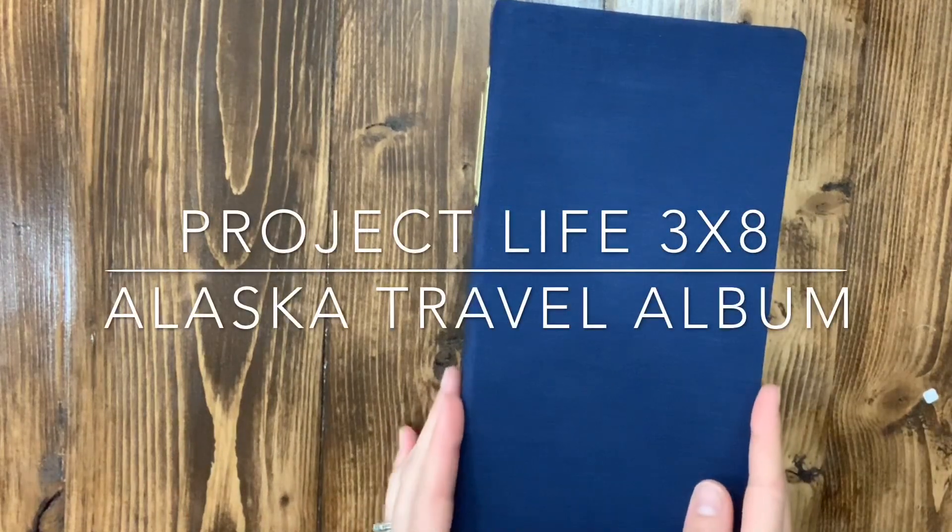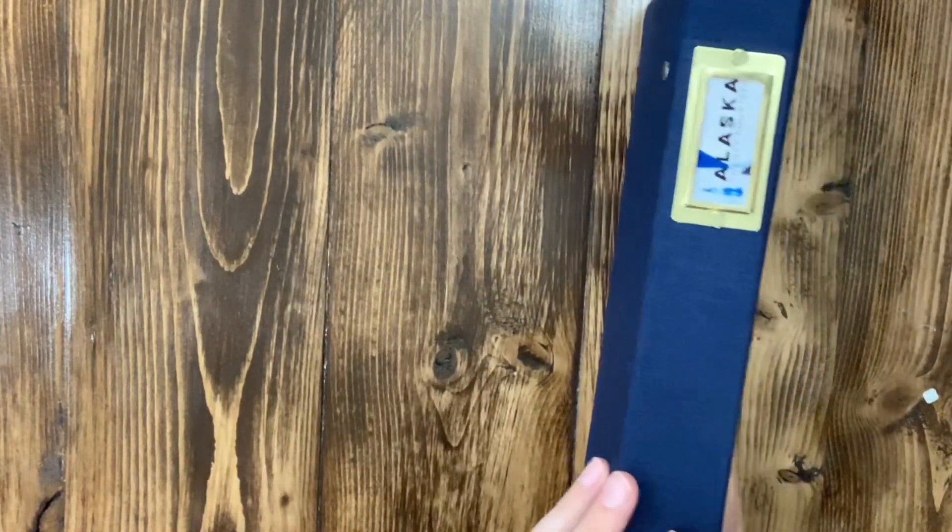Hey everybody! This is a quick video of my 3x8 Alaska trip.